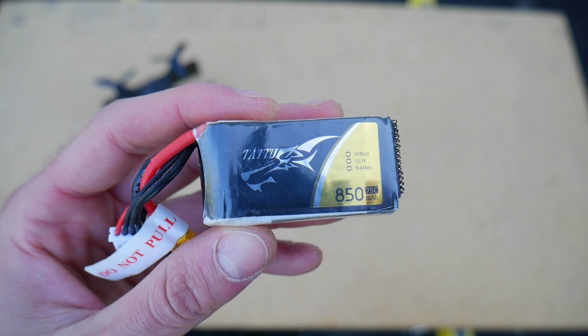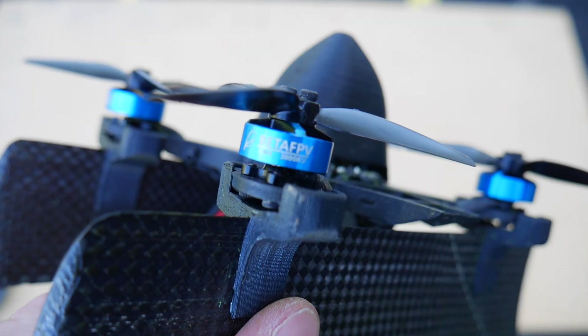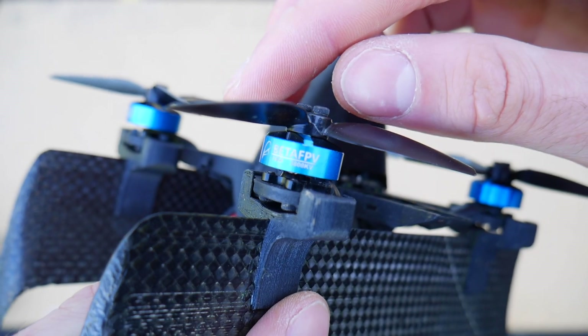For the rest of the electronics, I'm using a 3S 850 mAh battery. Combined with the 3,800 kV brushless motors, that gives the quadcopter plenty of power — it has a power-to-weight ratio of 6 to 1, which is a ton of power.